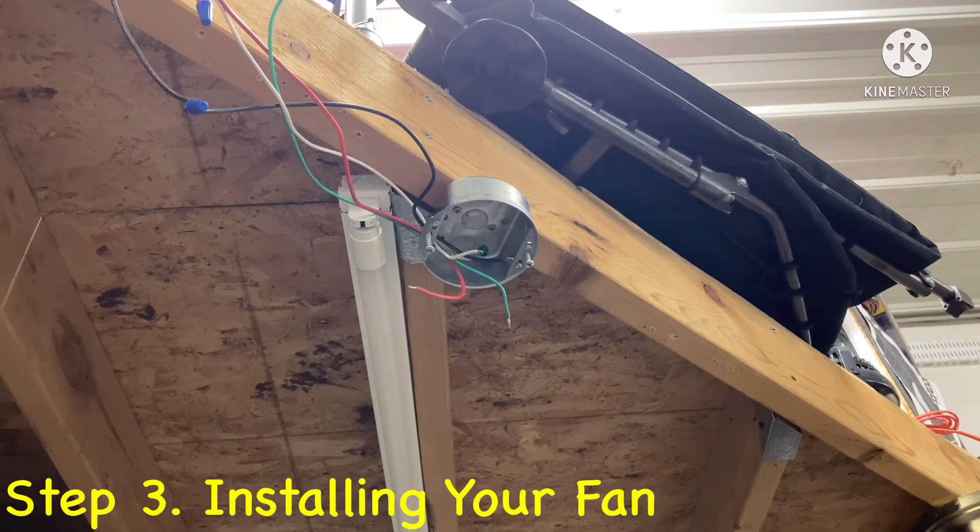Third, make sure you have an outlet box that is secure. If not, you're going to need to install one, or your fan could fall down.